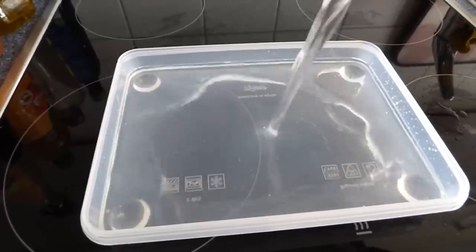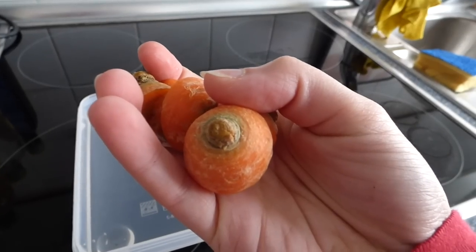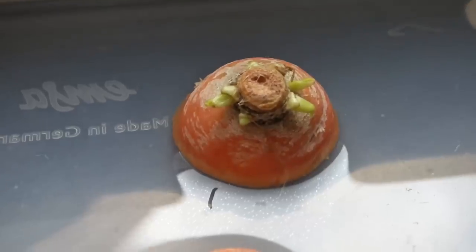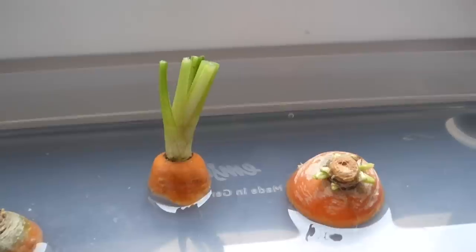You can regrow your own carrot greens. Put the carrot tops in a dish with a little water in it and place it on a windowsill. After a few days you will be able to see the first green.